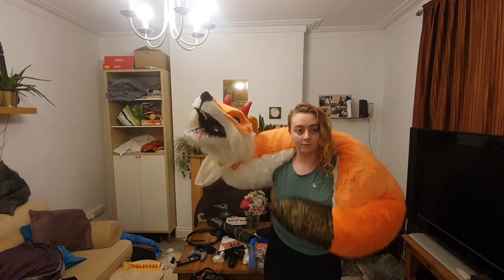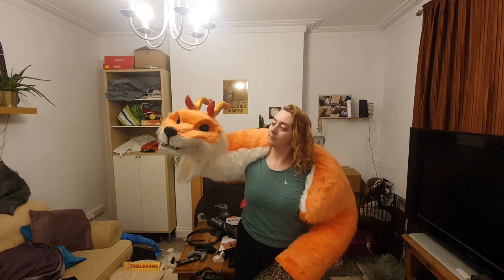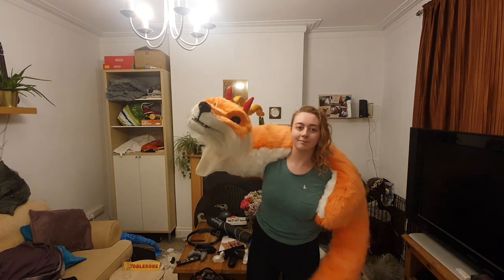Here she is after getting all trimmed up. And here's a test video to see how the body looks with the head. This is the much enjoyed worm phase of luck dragons - it's just like wearing a big fur jacket.